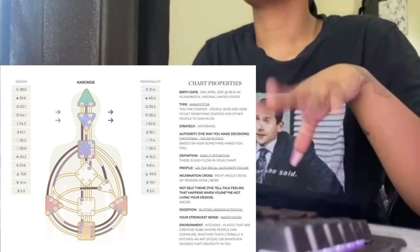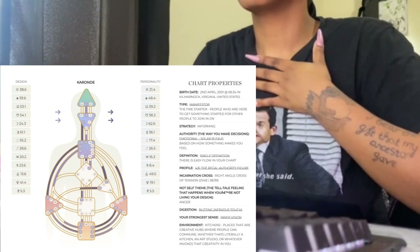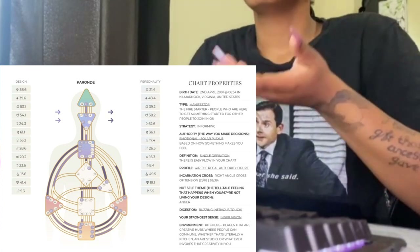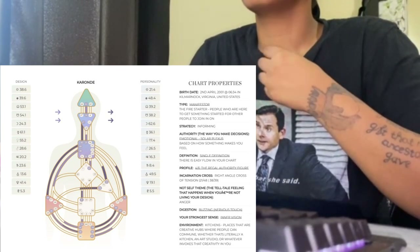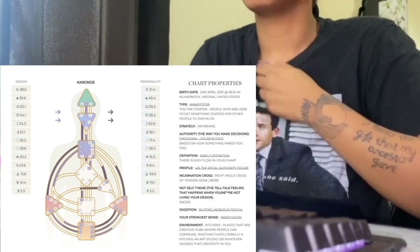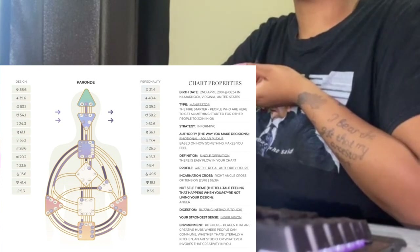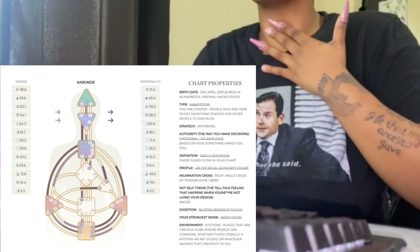Let's start from the top with each center. The crown is inspiration, simply. Next you have the Ajna — I call it 'on' — which is ideas, being able to formulate ideas. Then you have the throat, which is communication. Mine is filled in, so I'm good at communicating. I can get the things out that I need to get out. If you don't have the throat filled in, you might feel like it's hard to say some things and to talk — to just get things out of your throat.